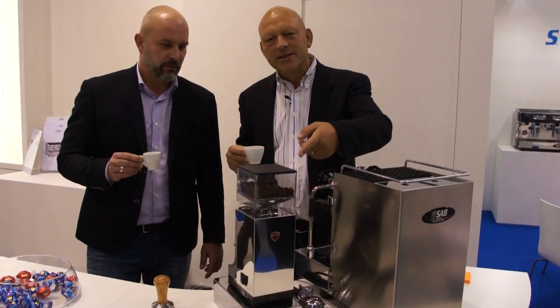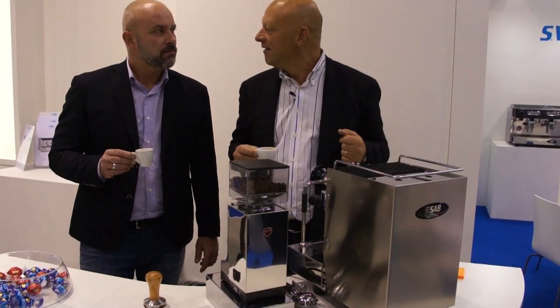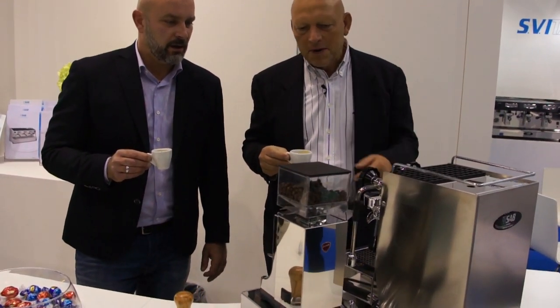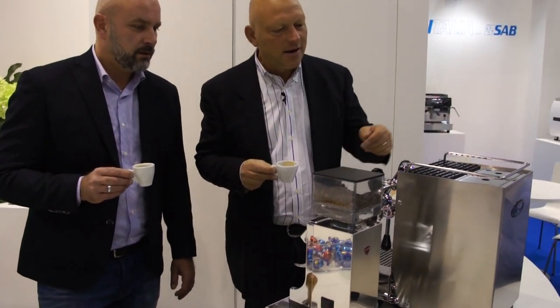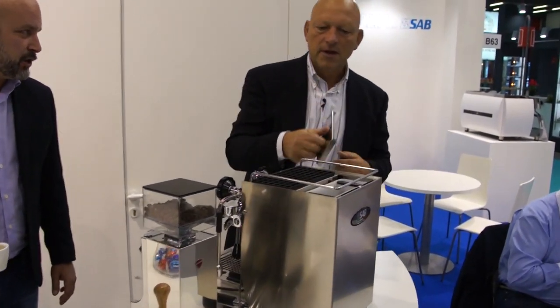The grinder is a little grinding dwarf, but it's okay — it's a really nice grinder. For me it's a very basic grinder, but the machine is super cool, a very high-level machine for this size.